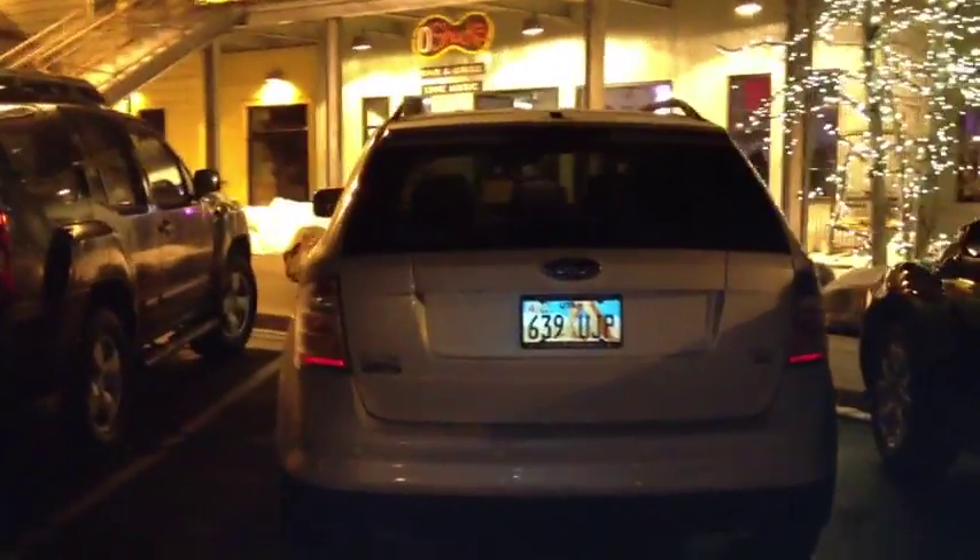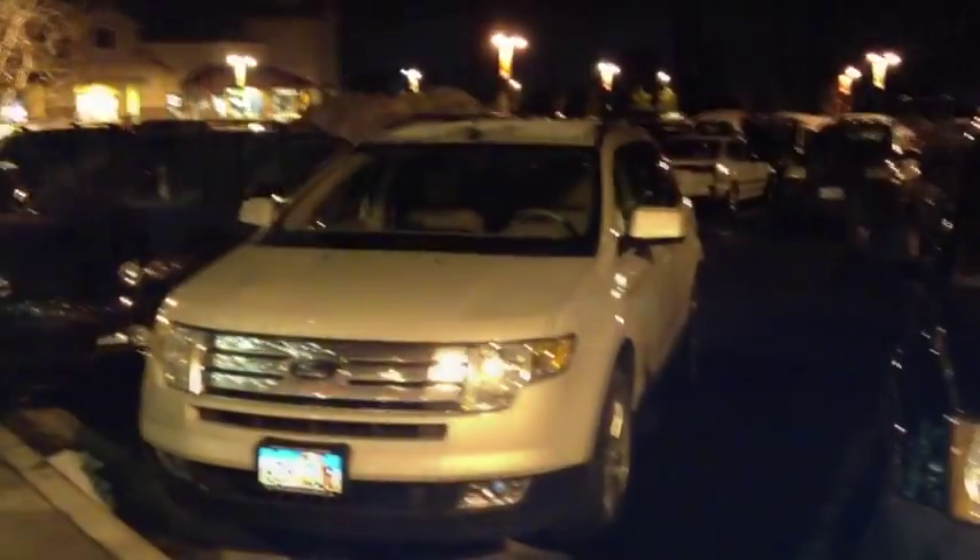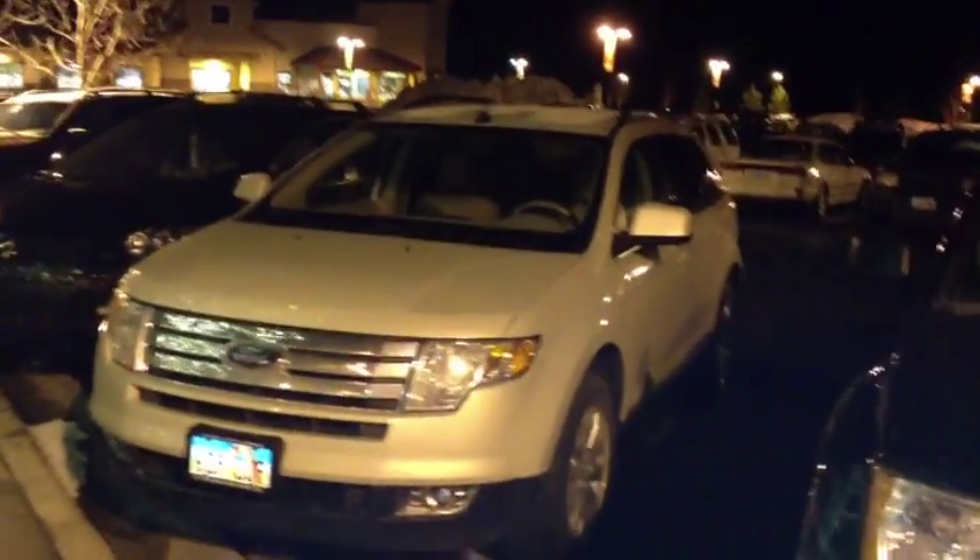Well guys, I hope you enjoyed the full tour of the Ford Edge. Be sure to stay tuned next time — there's more where that came from. Take care, everybody.